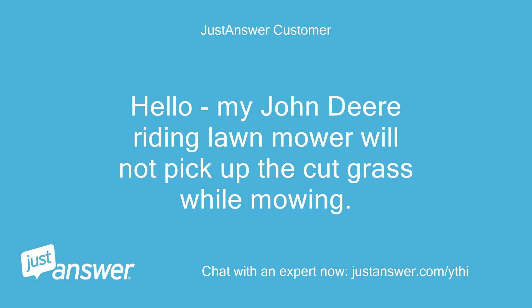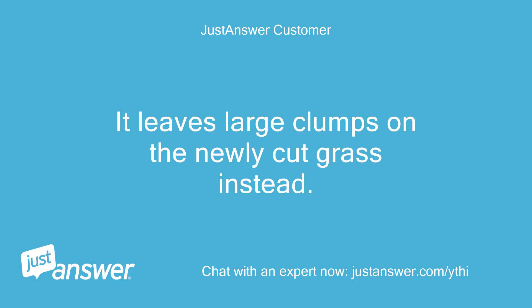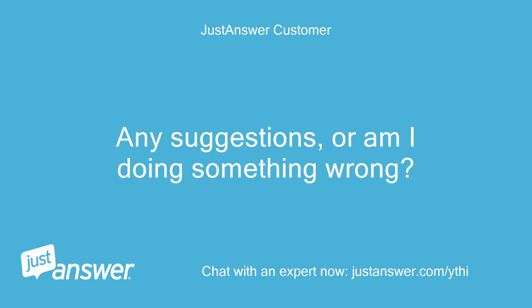Hello, my John Deere riding lawn mower will not pick up the cut grass while mowing. I have two lawn catcher bags on the back of the mower that never get even close to filling. It leaves large clumps on the newly cut grass instead. Any suggestions, or am I doing something wrong?